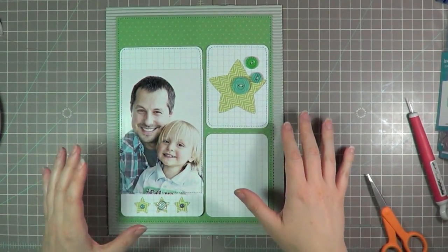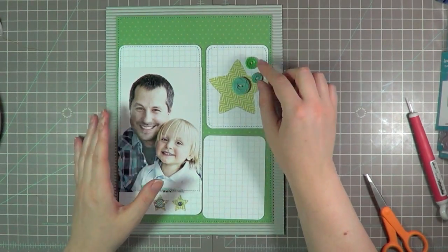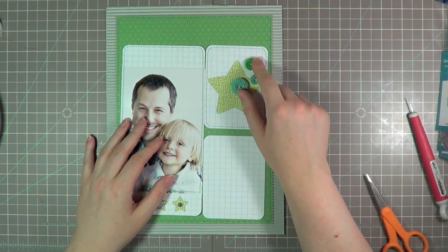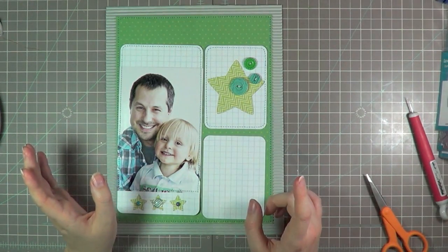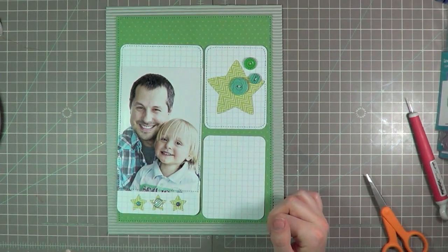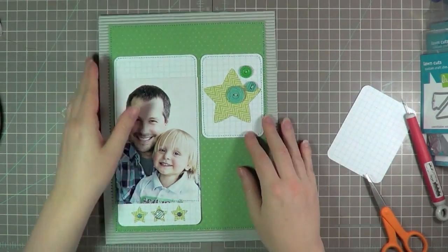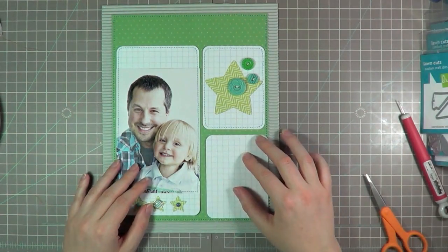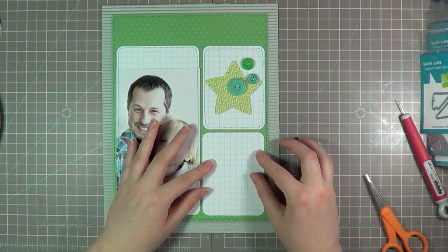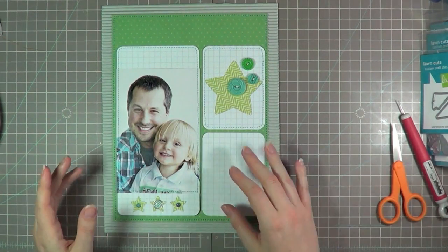After sewing the stuff down — I still haven't adhered it yet — I did decide that I wanted to add those little buttons there, and I just threaded them with a little bit of hemp cord and adhered them with a glue dot. Just kind of made life easy. So at this point I'm going to go ahead and adhere the rest of the pieces. I'm not going to adhere this last one because that will be my journaling card — it's going to fit perfectly right there. And I will be doing that on the computer, so I'm not going to add that right now.